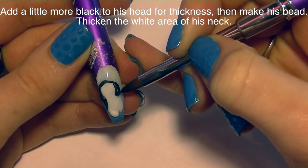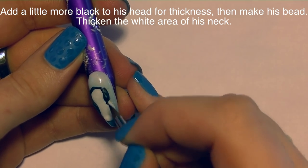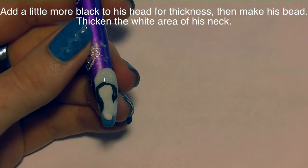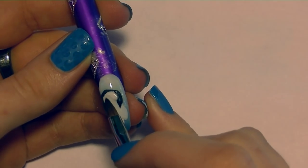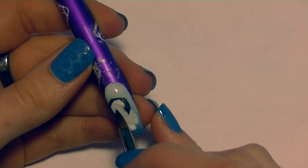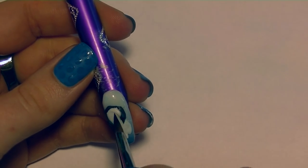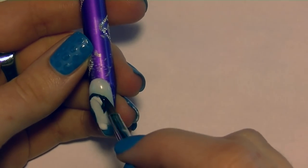Now I can go through and thicken up the area where his head is and add his beak. His neck is also going to be white, and since I want that to have dimension I'm going to add a little bit more white there just to thicken that area up and show that he's not completely smooth — he does have texture. He is a three-dimensional creature.